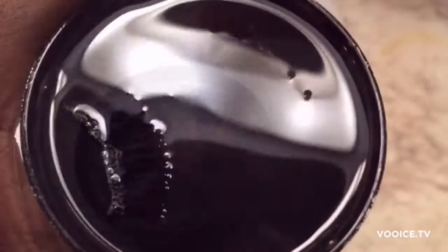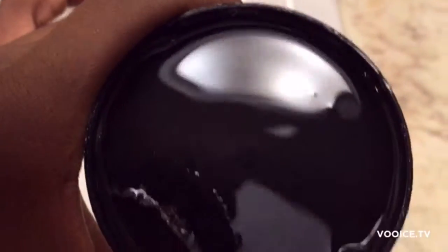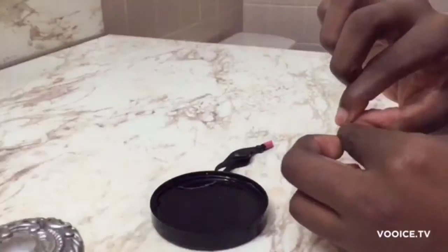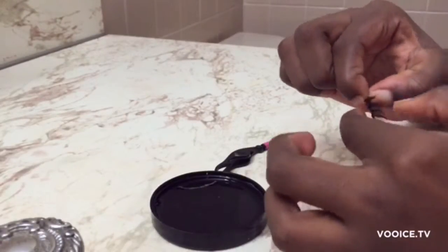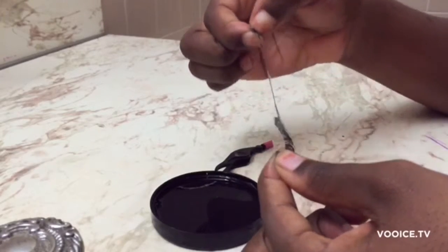I'm not too sure if you guys can see, but everything that was pretty much on my lashes fell right off into the container — there's like shimmery powder eyeshadow. So now we're gonna go ahead and take off the glue.